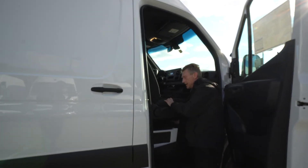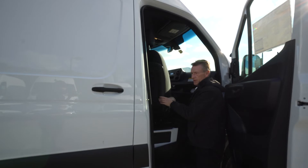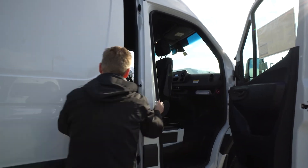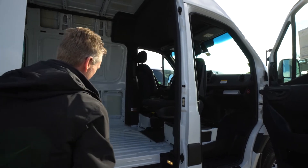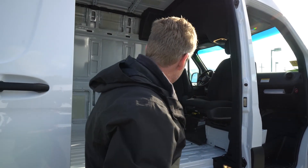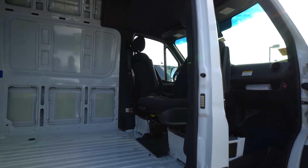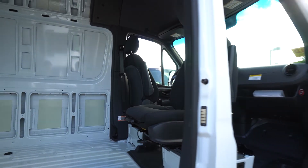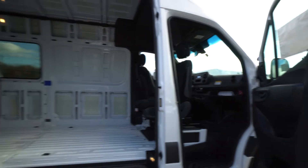This does have the swivel seat package, so you can see the seats swivel around. I'm going to open up the sliding door too so you can get a good visual. You can set up a table here to eat on, or whatever you would prefer.